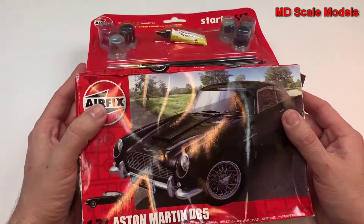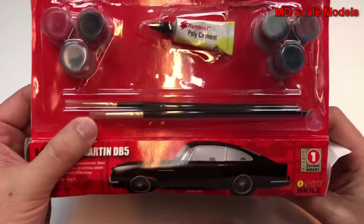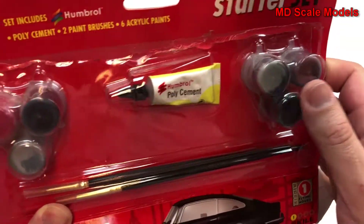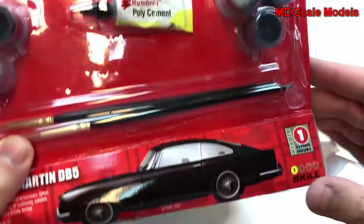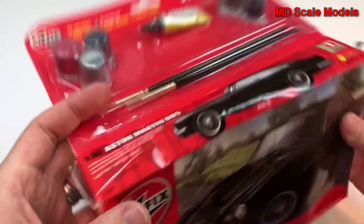This box is a little beat up. It actually comes with some brushes, which look like they're pretty good quality, some cement, and paint. This paint has definitely separated, but usually that can easily be fixed.